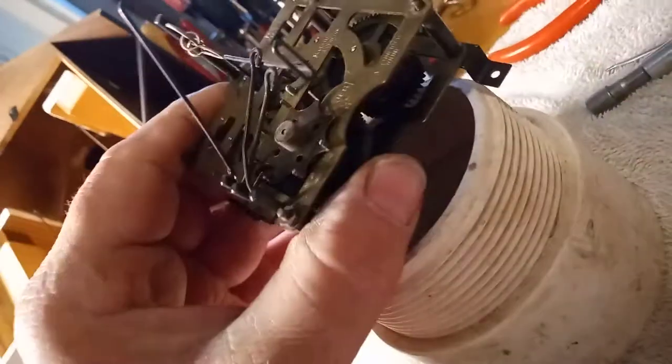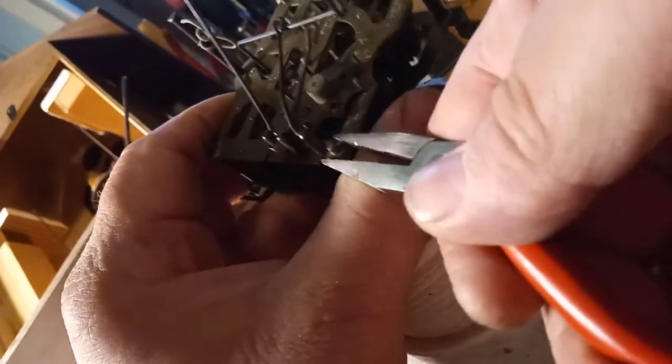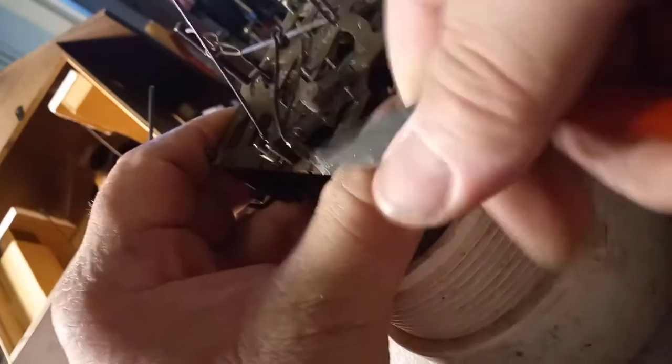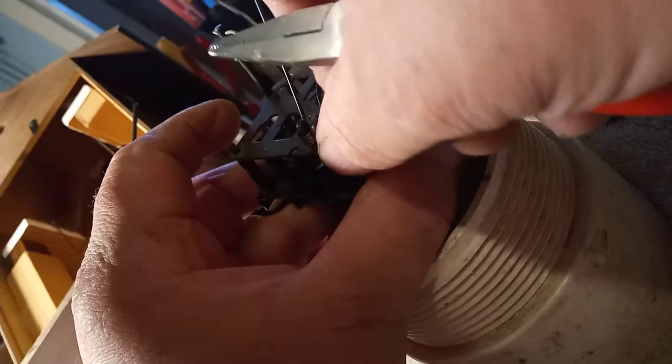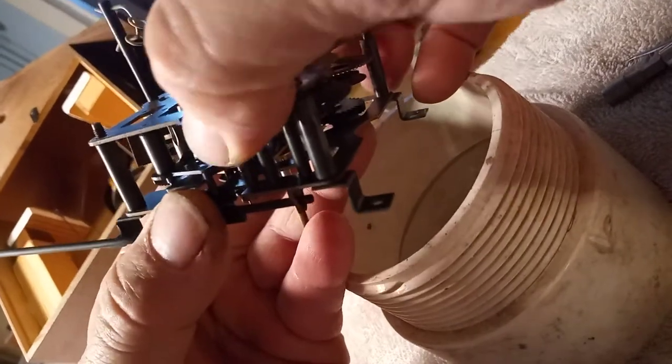Of course, you can't use a nut driver for this last nut here, so I use a pair of pliers to take that nut off. Then you should be able to take the movement apart.